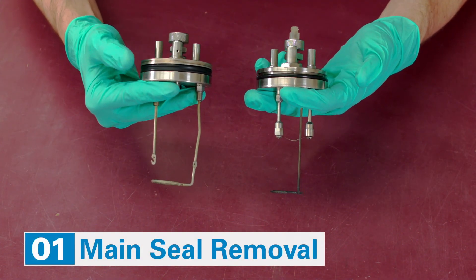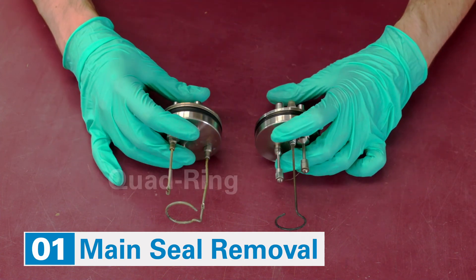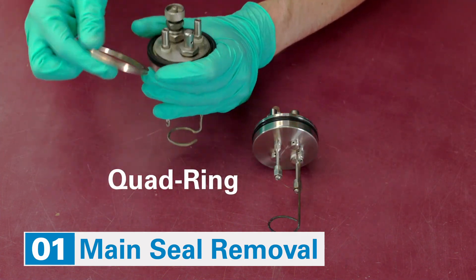Remove the main seal. This will be an O-ring in the self-sealing style, or a quad-ring in the case of the compression sealing style.